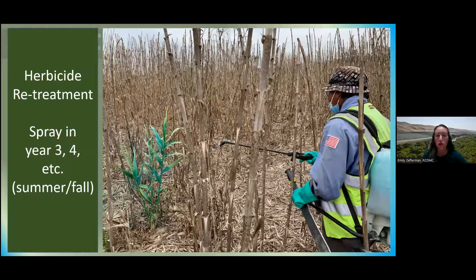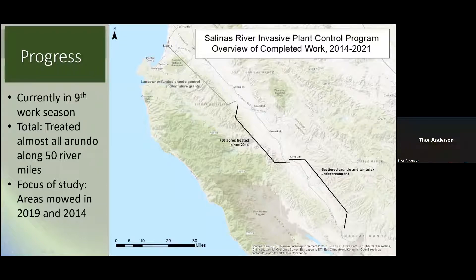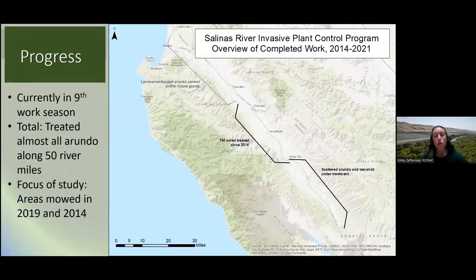Most of the intense work is done in the first two years. We're currently in our ninth season of work. We have treated almost all the Arundo along about 50 river miles — about halfway down the river. We're currently working downstream of Soledad, between Soledad and Gonzalez, and going back and doing re-treatments where needed. The focus of this study is areas that we mowed in 2019 around Soledad and King City, and we also looked at areas mowed back in 2014 as a comparison.